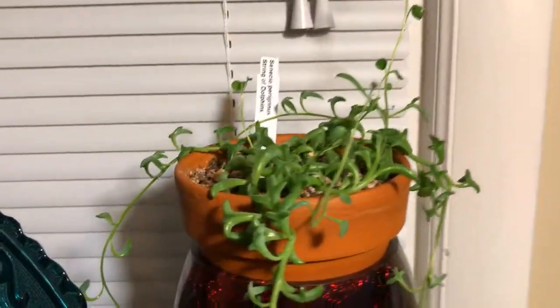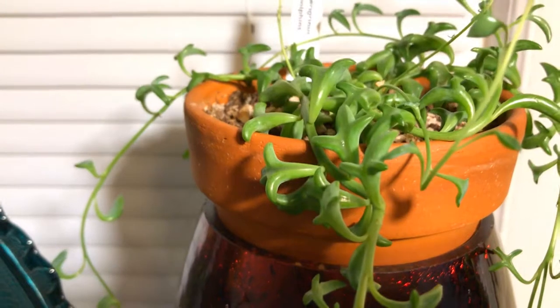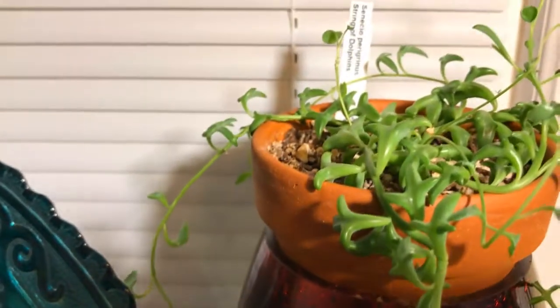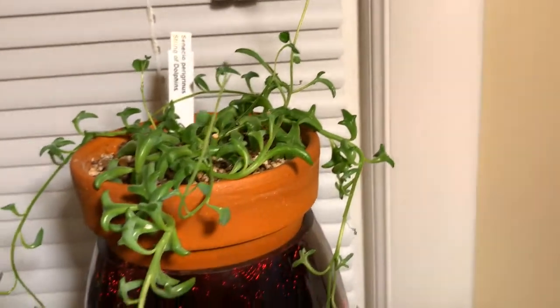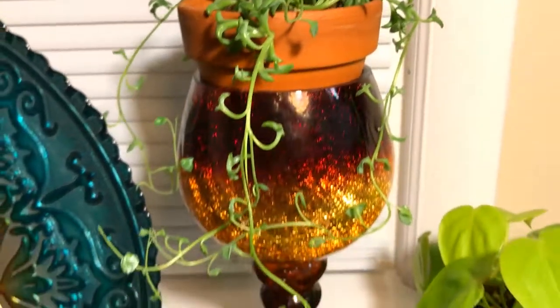Here we have our succulent, String of Dolphins. They look like little dolphins just coming up and out of the water. So cute.